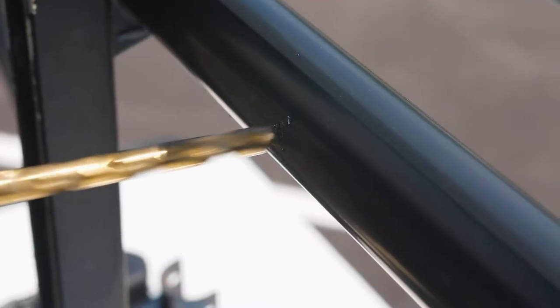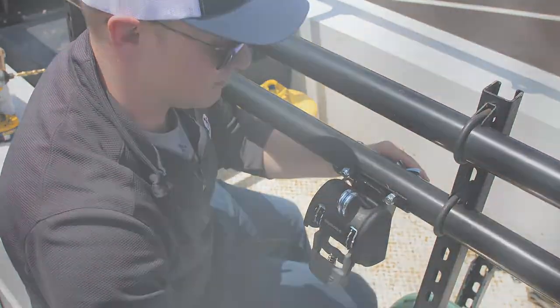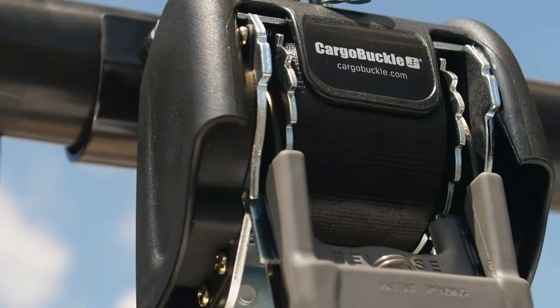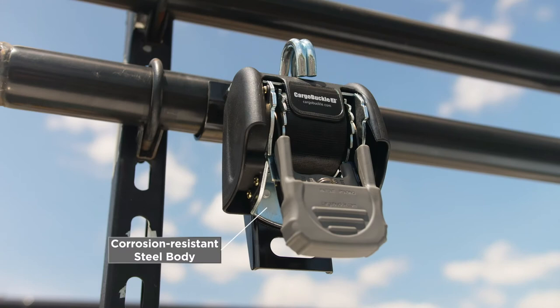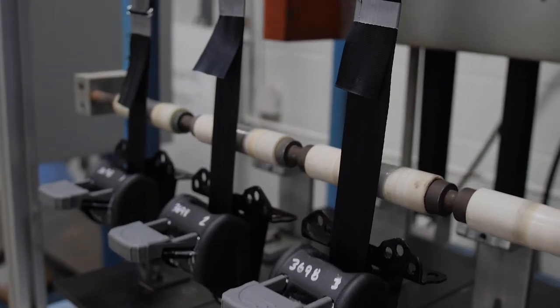Cargo Buckle permanently mounts to your ladder rack and all the needed hardware is included. The new universal mount works with both square and round rails. Its durable construction offers long-lasting performance with a corrosion-resistant steel body, seatbelt quality webbing, and sturdy plastic housing with stainless steel internal springs.